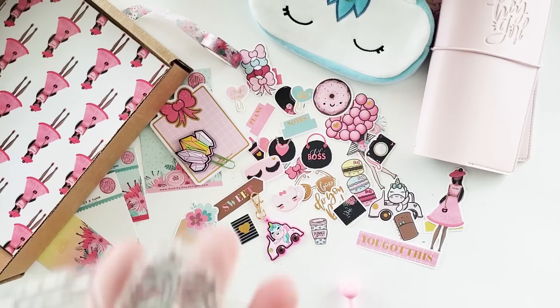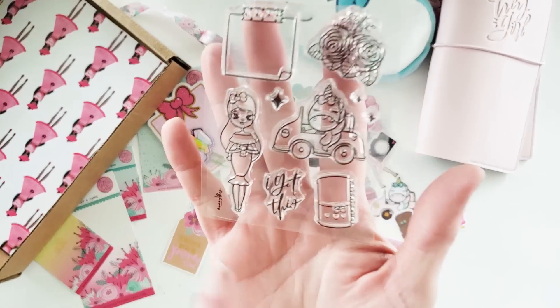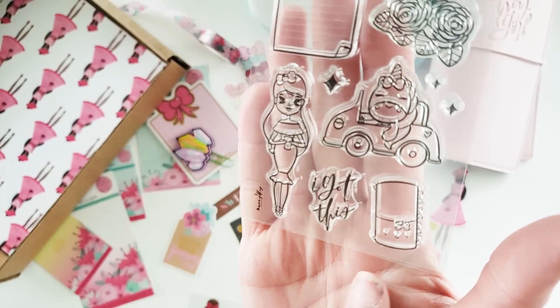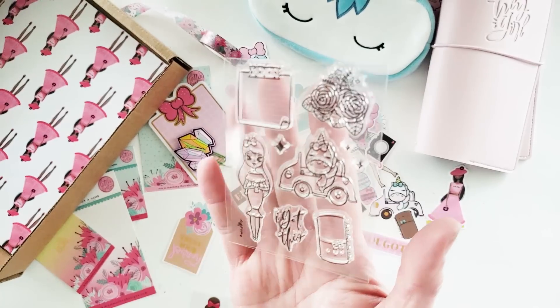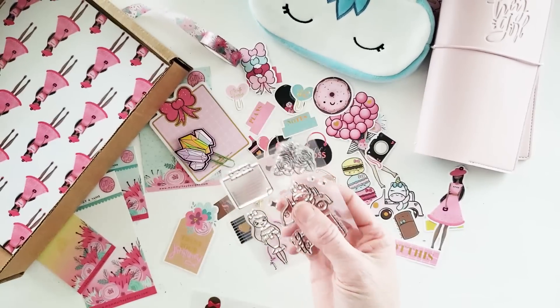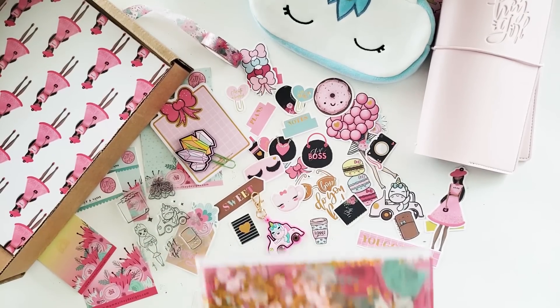The three-by-four stamp for the month features the same Blossom design as on the keychain — a gorgeous girl with a coffee and a planner. I think this would be great in a bullet journal, and I love her floral stamps for making any page super decorative very easily.